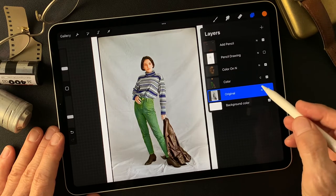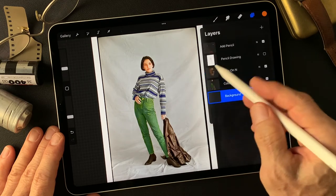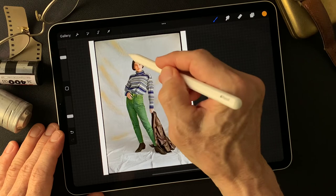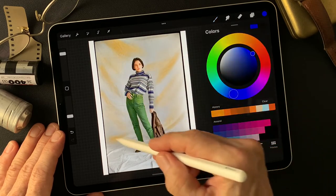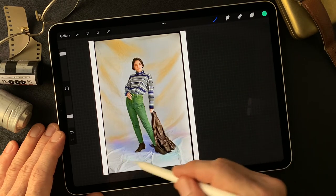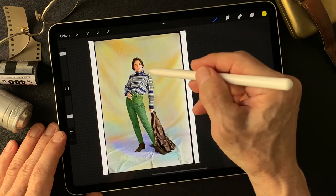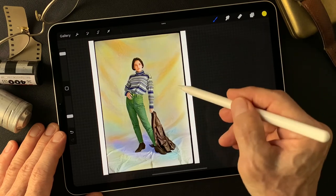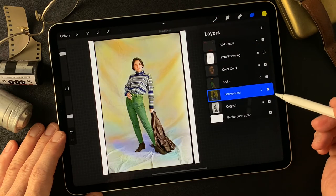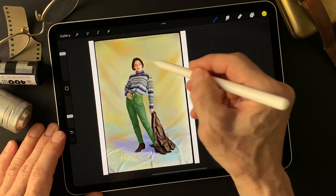Now I'm going to add one more layer for background. Change the blend mode to Color. Let's see — brownish. Some interesting background color — we just painted by intuition. I'm going to change some — maybe tone down, saturation down. It's too much saturated background.